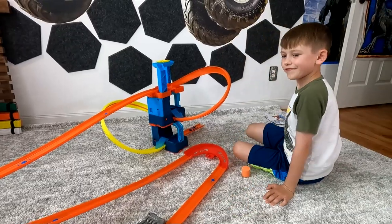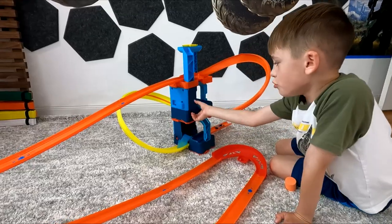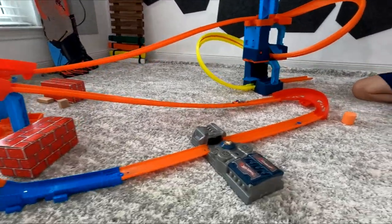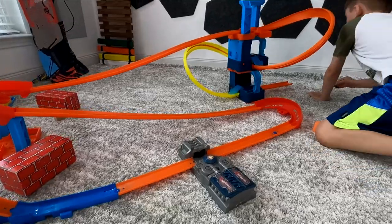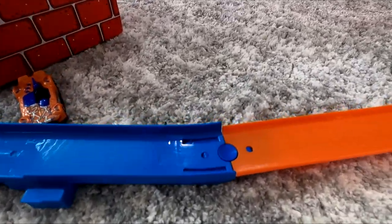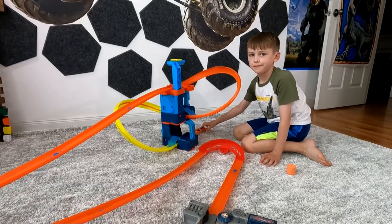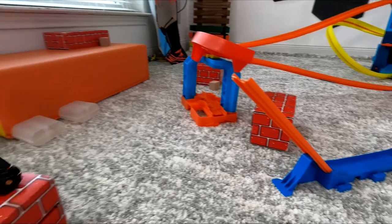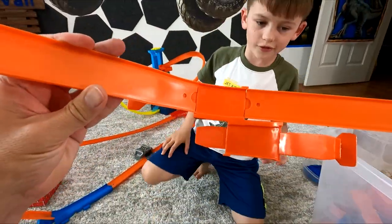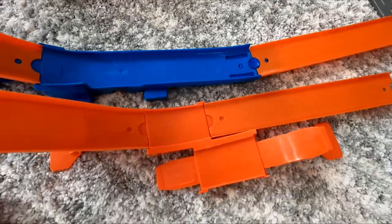Okay, so we added to our build number one with this piece right here. I have a perfect jump, and this random booster. Now it's time to test out build number one with this extension and this ramp. The blue one has a little bend in it; the orange one is more straight. Let's try the orange one instead.